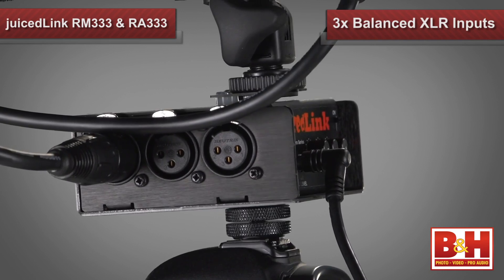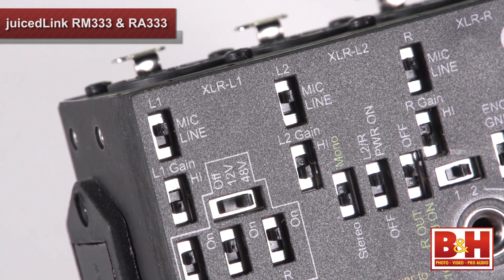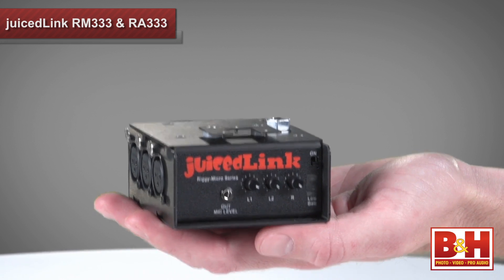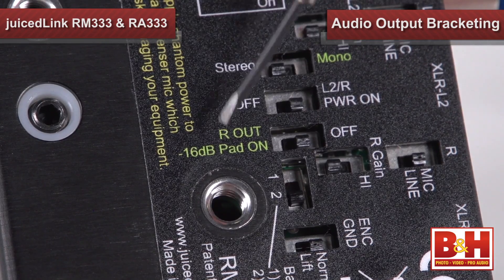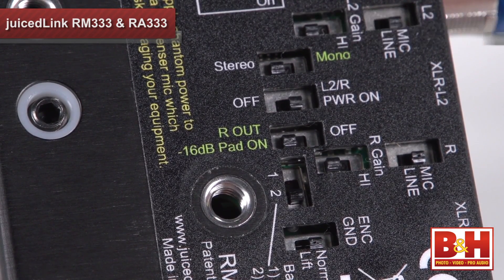Each XLR input has its own preamp with a gain control switch and volume control knob. 48 volts of phantom power can be selectively applied to each XLR input, or 12 volts of phantom power can be used with appropriate microphones to extend the life of your battery. The Rigi Micro has a tough aluminum body, yet it's still lightweight and compact, weighing just 8 ounces, and it measures 3 inches by 3 inches by 1.5 inches. In addition to giving you XLR inputs, preamps, and phantom power, the Rigi Micro also features audio output bracketing, which will protect your audio from clipping when you encounter unexpectedly loud sounds.